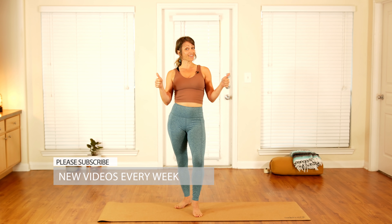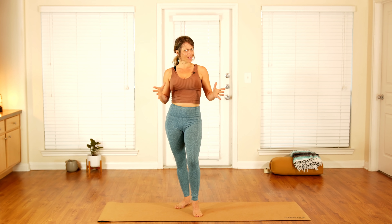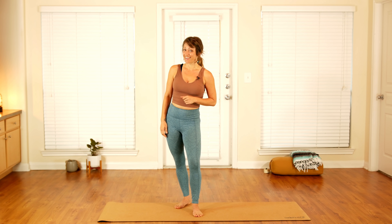Go ahead and like this video, leave your comments below, and don't forget to subscribe to the channel — I'll be seeing you every Thursday. Now let's go ahead and roll out your mat and get ready for this yoga party.